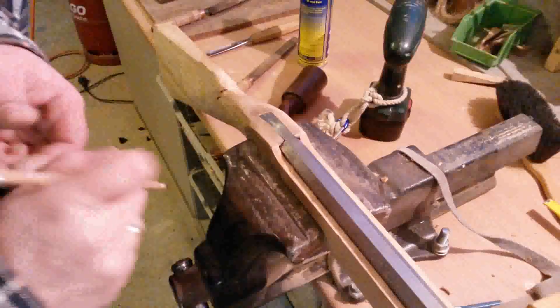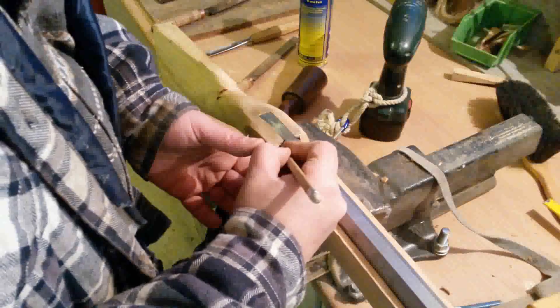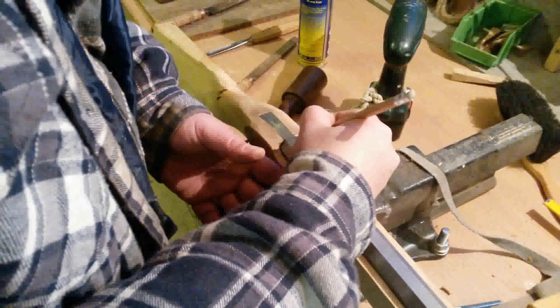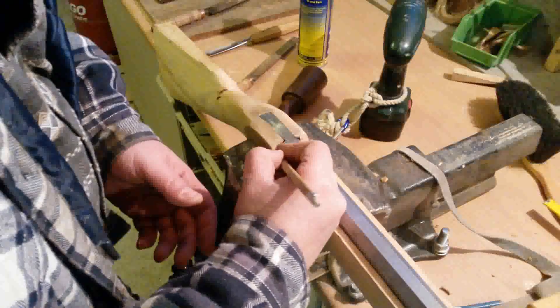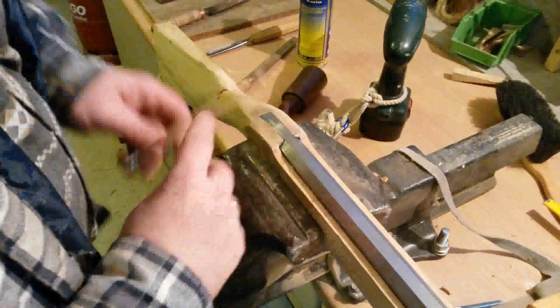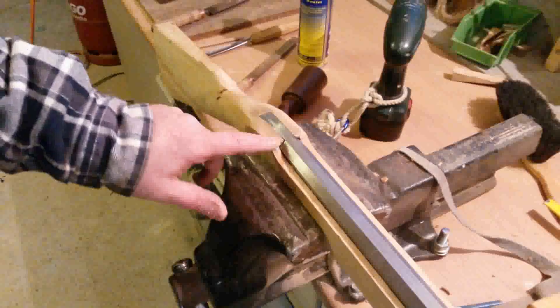Now I mark the barrel position and the height of the bubble, so I can work out the edge.